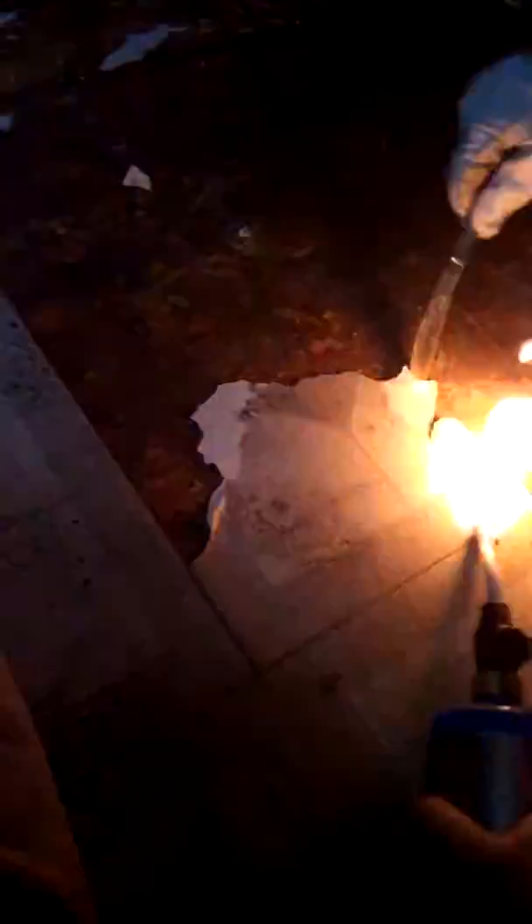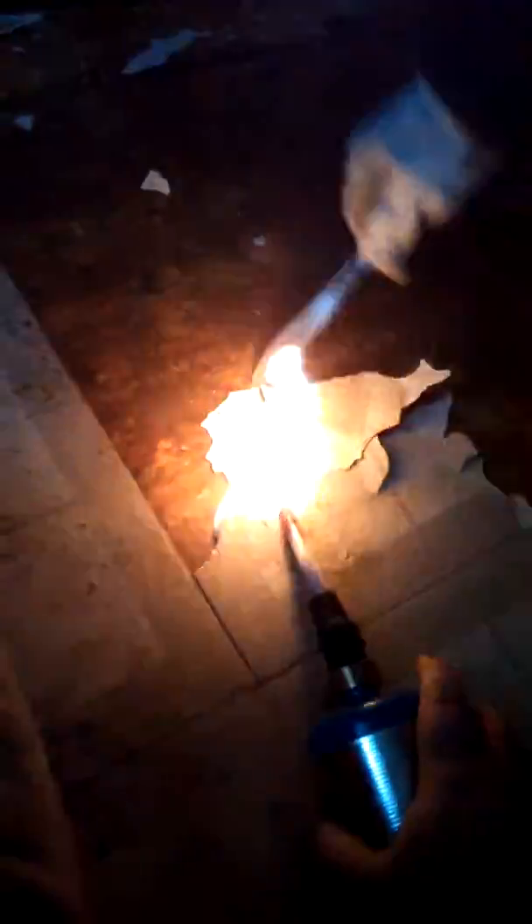One of the stupidest things a person can do is pay somebody to do it like this. Remember boys and girls, unless you have pyrotechnics training, don't do this at home. Better yet, just don't do it. That's right.